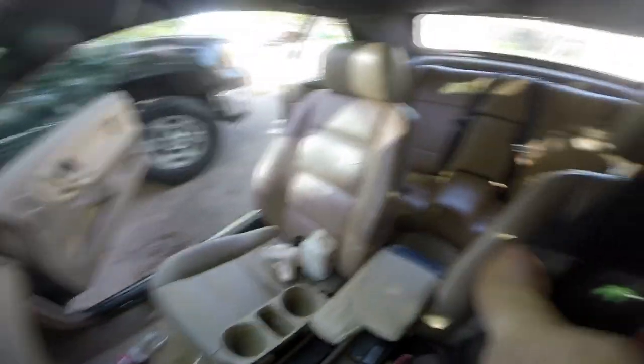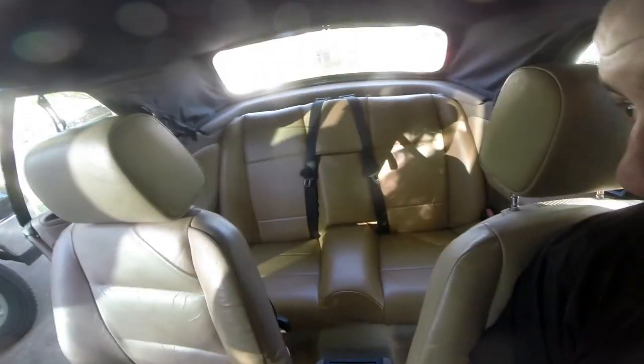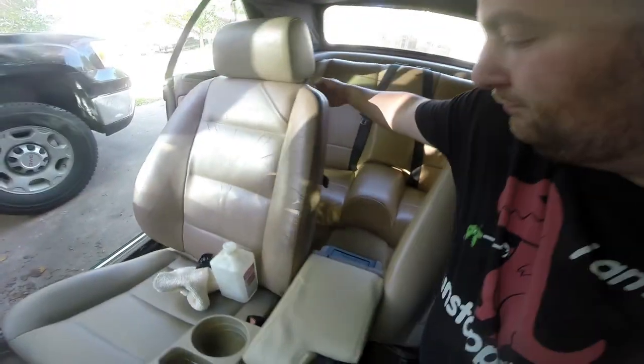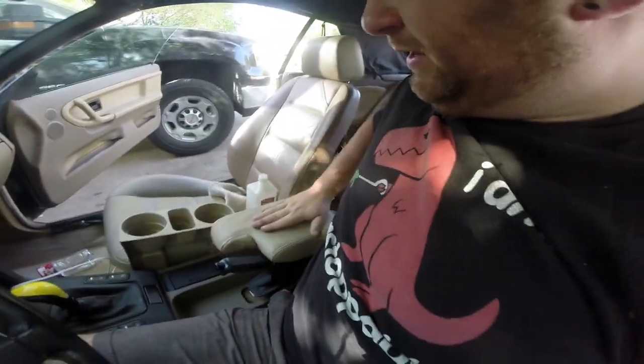Admittedly there are like five different shades of beige in here — the front seats are different colors from each other, the back seat is less faded, and this armrest cover came out kind of a bright white. But it's significantly more comfortable and feels rather nice, so I'm pretty happy with it.